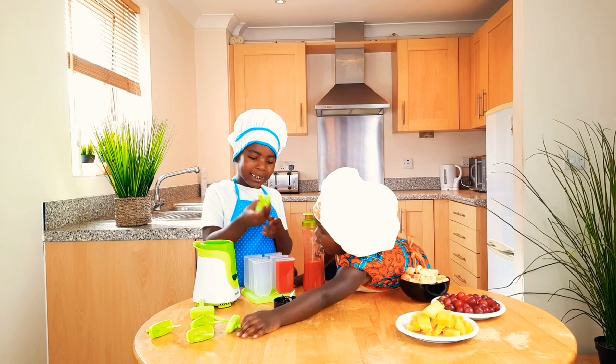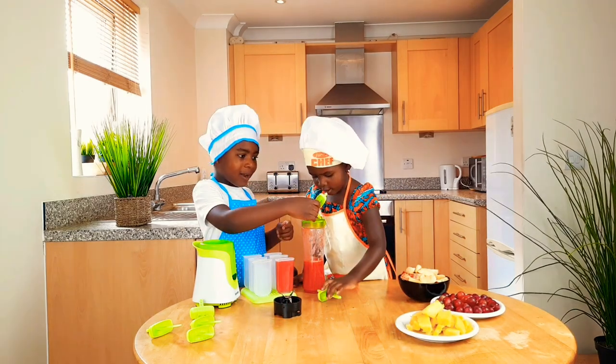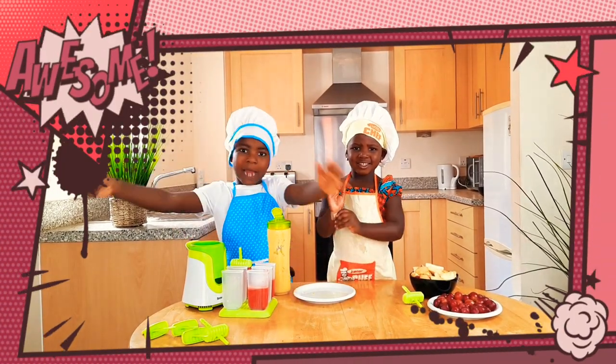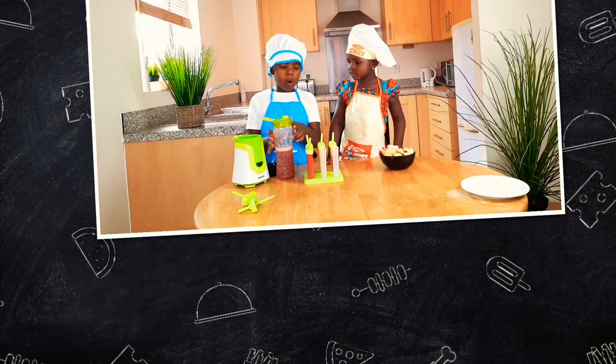Blended! Look at what we did. Now it's time to put in the cover. Put in the cover, Nene. So now all blended. Now it's time to pour. Now it's time for the grape — we're going to pour.